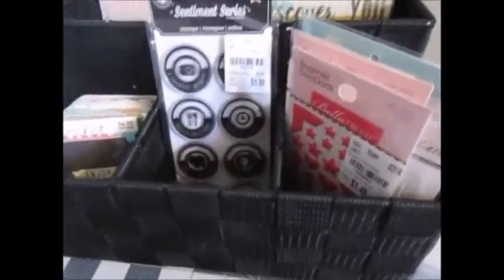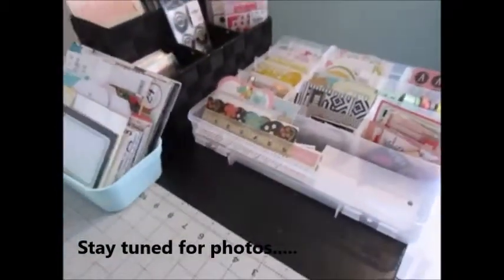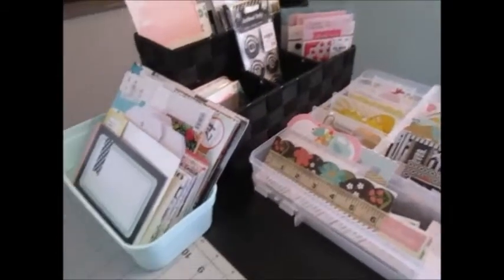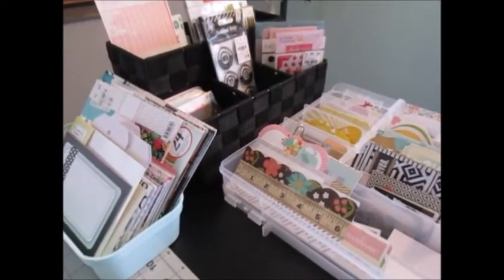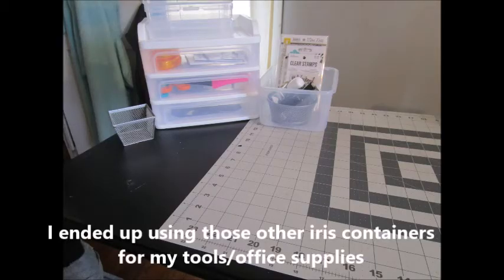I ended up still having to put my paper separately, so I didn't really save any space — I still have lots of containers. But for my peace of mind, I like it. It works really well. Not quite sure how I'm going to organize it on my desk — it's still taking up way too much room. Somehow this punch jumped into that basket and came home with me. Alright guys, thanks for watching — hope you have fun organizing your craft. We'll see you next time.